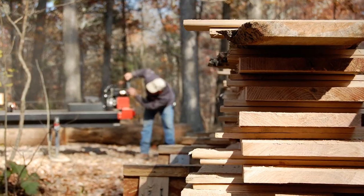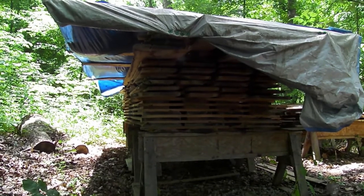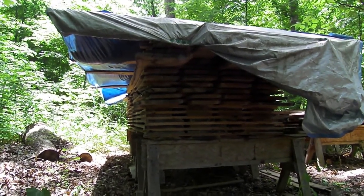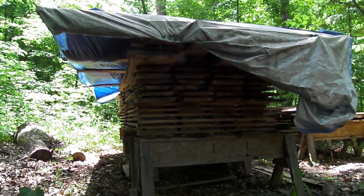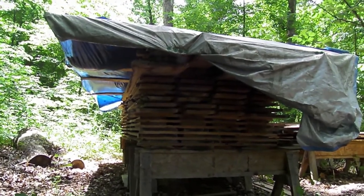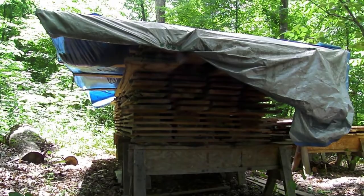So this is a pile of all my white oak. It was cut one inch green, and it's been drying there since the end of 2007 — like November of 2007 — and it's the spring of 2012 right now. So, about four good years of drying. Almost five now. It's really dry.